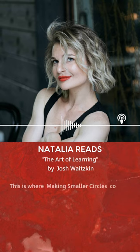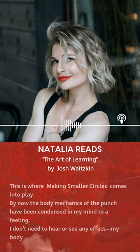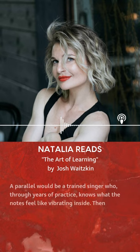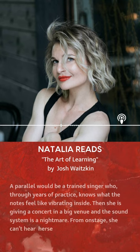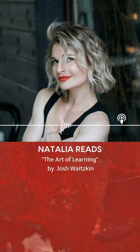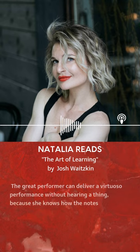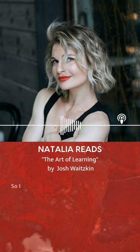This is where making smaller circles comes into play. By now, the body mechanics of the punch have been condensed in my mind to a feeling. I don't need to hear or see any effect. My body knows when it is operating correctly by an internal sense of harmony. A parallel would be a trained singer who, through years of practice, knows what the notes feel like vibrating inside. Then she's given a concert in a big venue and the sound system is a nightmare. From onstage, she can't hear herself at all — a surprisingly common occurrence. The great performer can deliver a virtuoso performance without hearing a thing, because she knows how the notes should feel coming out, even if her primary monitor, her ears, are temporarily unavailable.